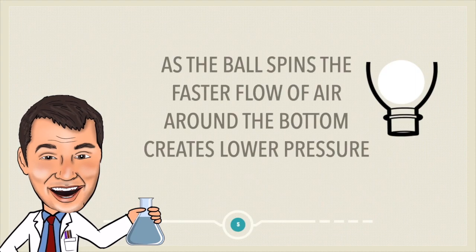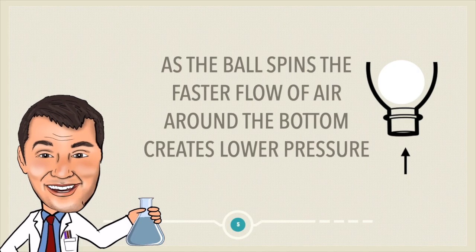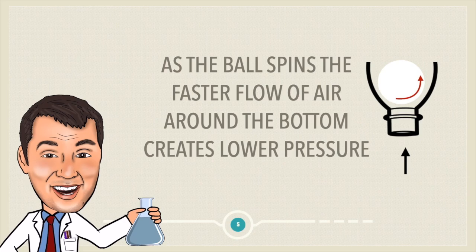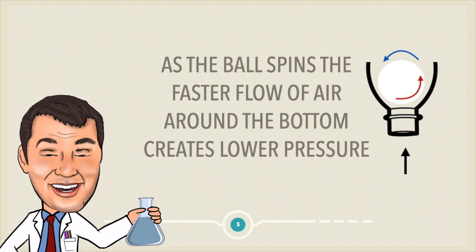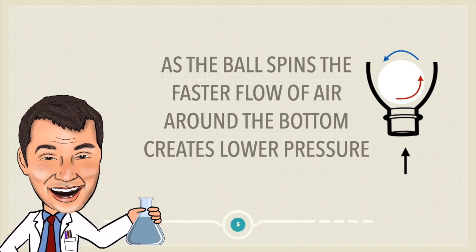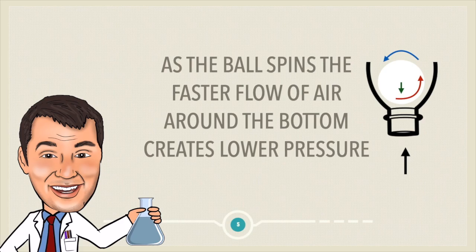That faster air with the blue arrow causes lower pressure, and therefore the cylinder is forced downwards. This is what's happening whenever we're blowing air upwards in the bottle. As the ball spins, the faster flow of air around the bottom creates lower pressure. So you've got slow air around the top and fast air around the bottom — that lower pressure of that faster air means that the ball is actually forced downwards. So no matter how hard you blow, that ball is not coming out of the cup.